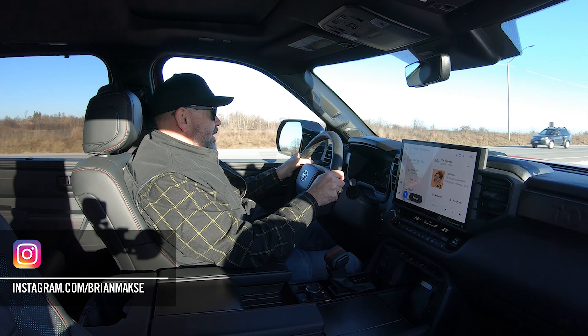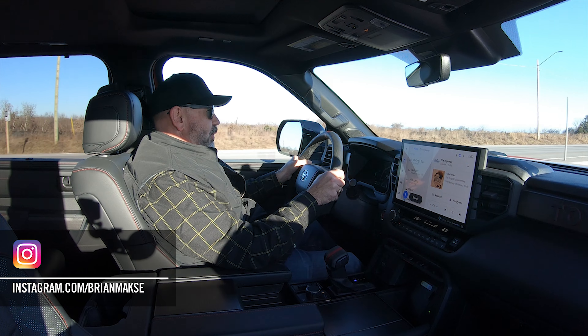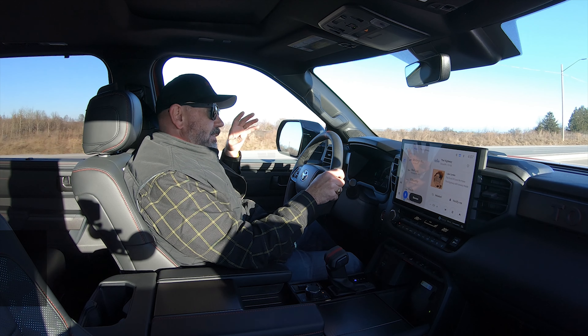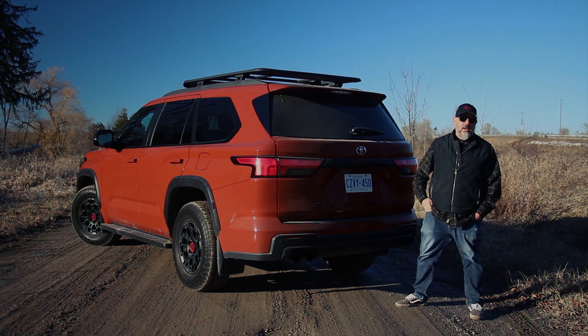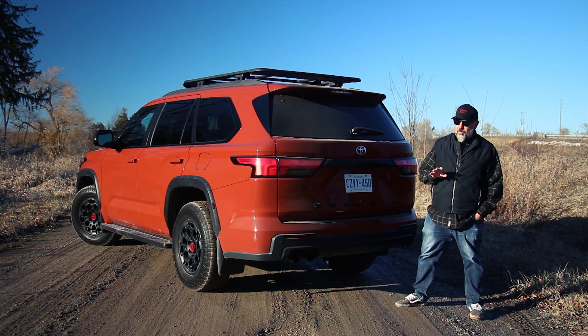This TRD Pro is the Sequoia I want to drive, and I really wanted to take it off-road. Alas, I could not do that, and later in the episode I'll tell you why — and it's not for reasons that you would think. Very unfortunate. But nonetheless, we're going to adapt this TRD Pro to the city I live in, where the roads are horrific, and that's not a bad test of this TRD Pro to begin with. I'm very curious how it works in the city.